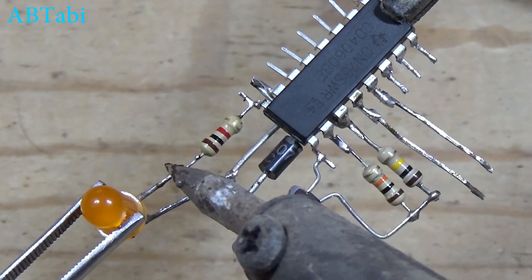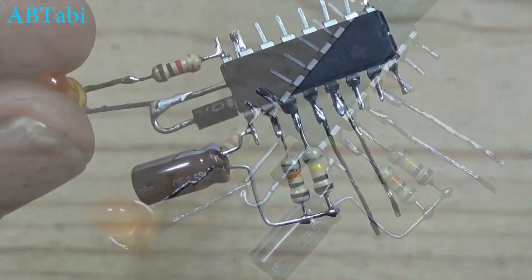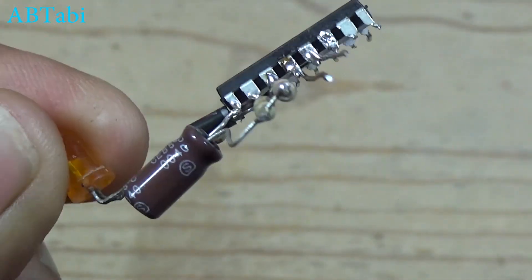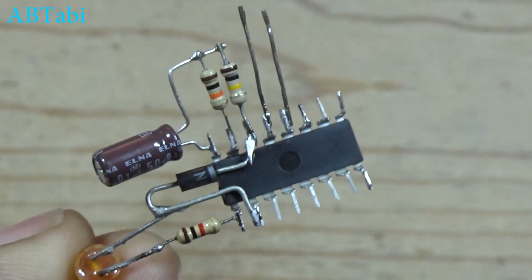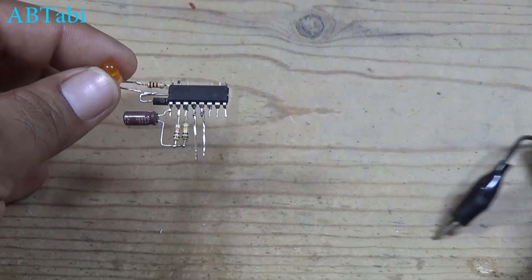You can use here relay or any device. This circuit works as a touch on and off circuit — can run the light relay as long as you wish.